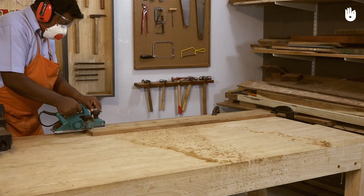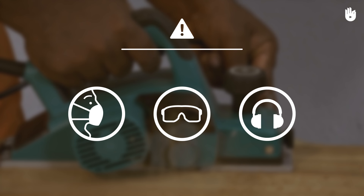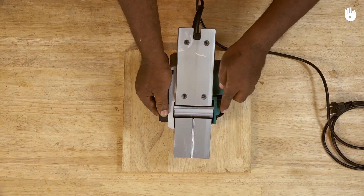In this video you will learn how to use a planer. The planer is a motorized planing tool used to flatten surfaces and remove stock. Always wear a dust mask, safety glasses, and earmuffs when you use power tools. Before handling power tools, read and follow all instructions for use, maintenance, and safety provided by the manufacturer.